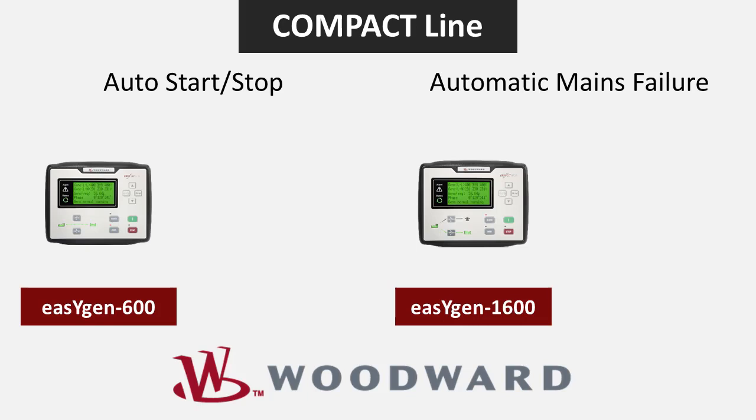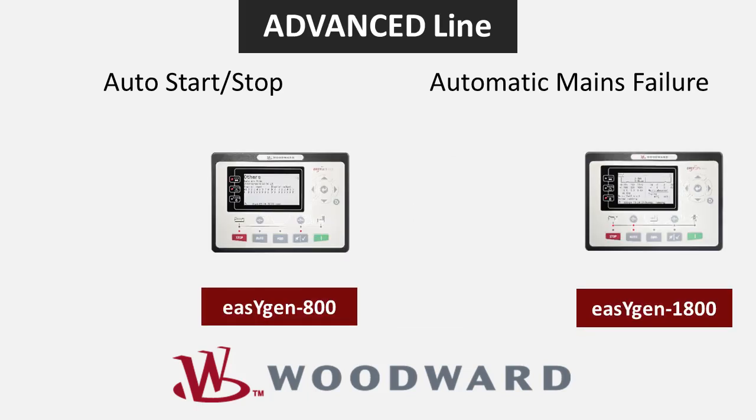The EZGen 600 and 1600 make up the compact line. These controllers come standard with an easily viewable LCD screen and a basic number of digital inputs and outputs. The EZGen 800 and 1800 make up the advanced line.